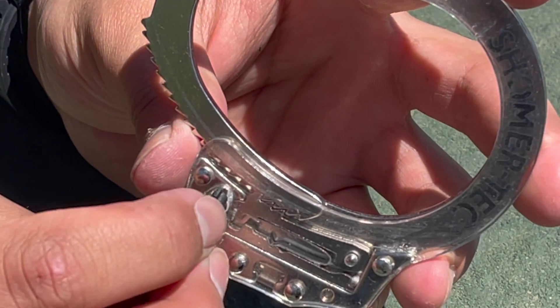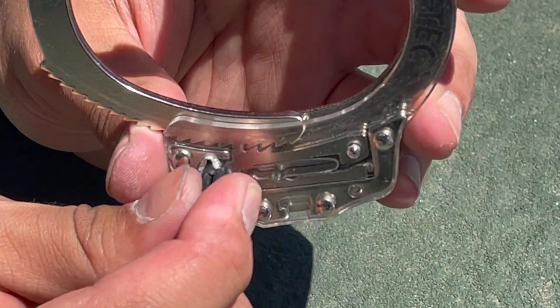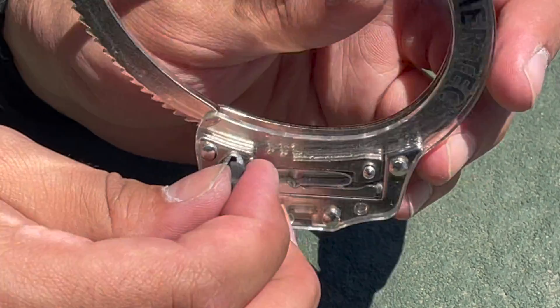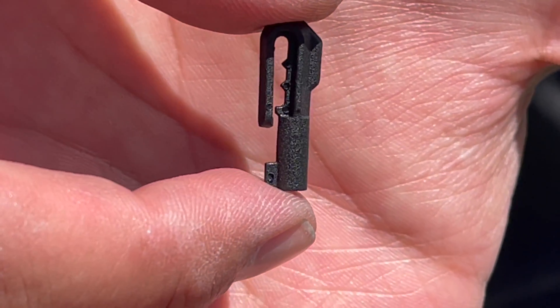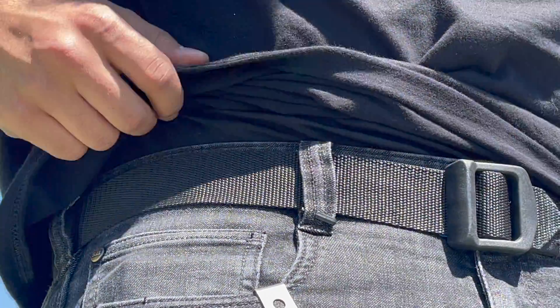The locking mechanism is quite easy to operate, as seen here on this exposed handcuff trainer. Under these clips there are a few serrations which certainly help in aiding the retention of these clips. I have had great success concealing the MicroClip key under long sleeve shirts, belt loops, and socks — however the possibilities are endless as to where you can stash these.